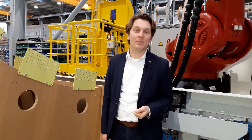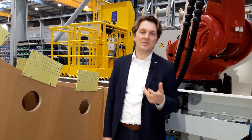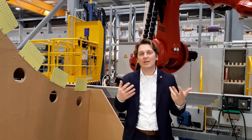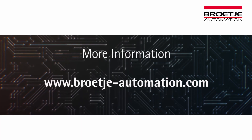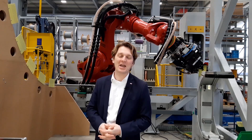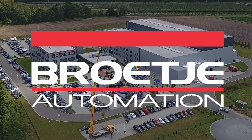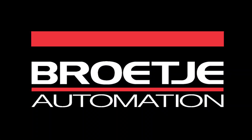Sören, thank you very much for giving us this insight into our frame clip assembly technology. We have seen that frame clip assembly is never the same — we have to adapt it to each individual customer and their different needs. If you are interested in learning even more about the system, don't hesitate to contact us or visit our website at www.broetje-automation.com. Thank you and bye-bye. We'll see you next time.